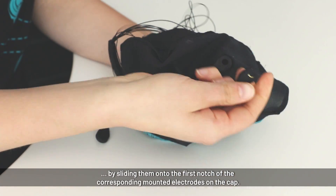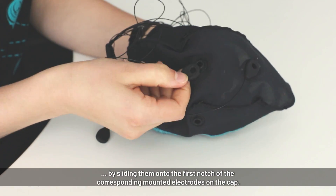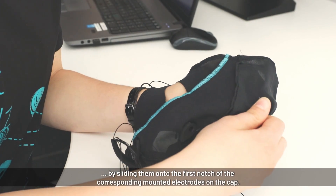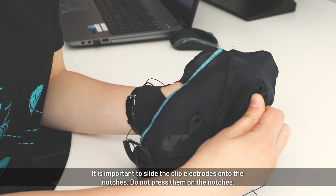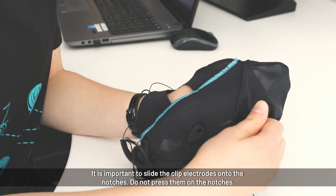We do this for all electrodes. Here's electrode number 3. When you put on the clips, be careful to slide them onto the electrode and not press it into it.